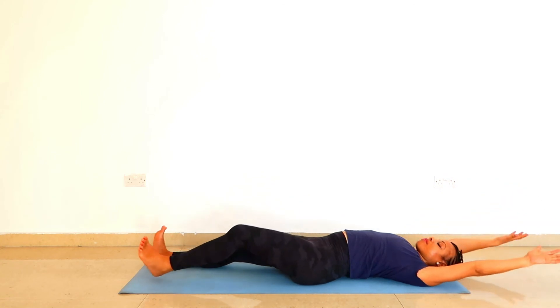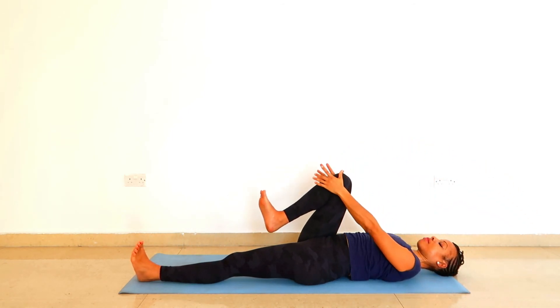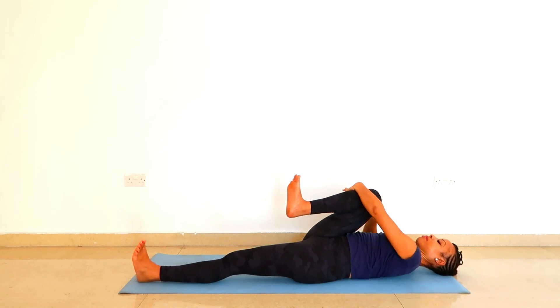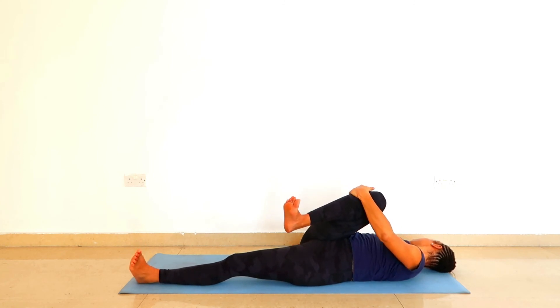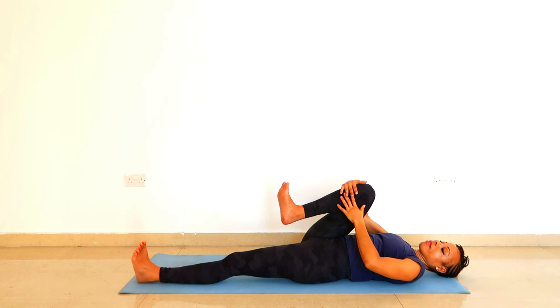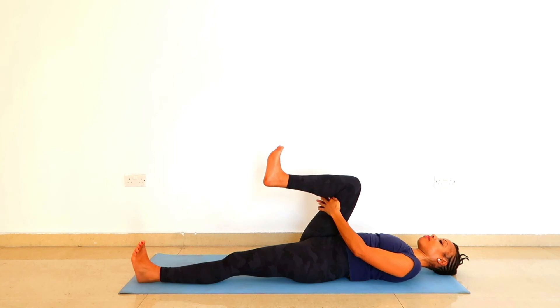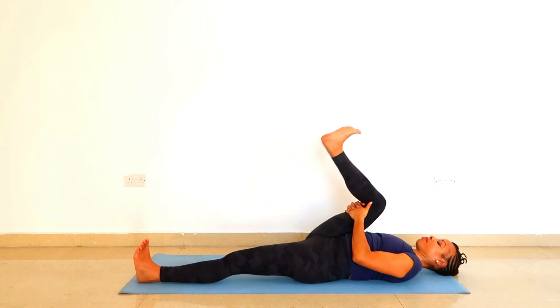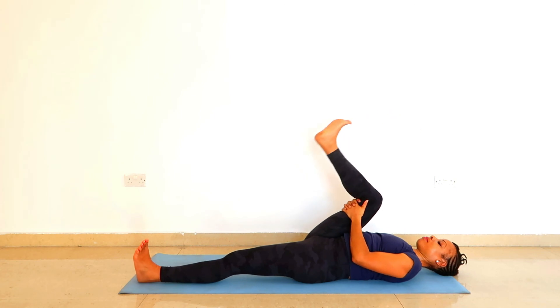Stretch out the left leg and take your arms overhead. As you exhale, hug the right knee into the chest. Take your left hand to the right knee and move that right knee across the body towards the left shoulder. You can turn your head to the right side, into the opposite direction. Breathe here. Then switch hands — move your right knee away from the midline to the right side. Interlock the fingers behind the right thigh and extend your right heel up towards the ceiling. Lengthen the back of the neck, keep pulling the right knee into the chest, then slowly undo.